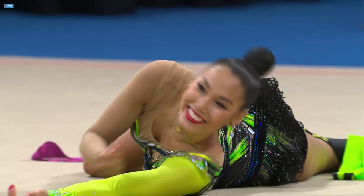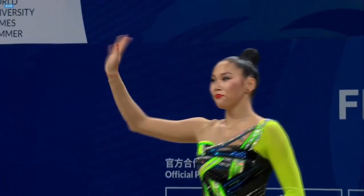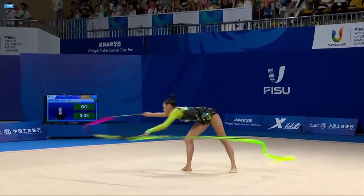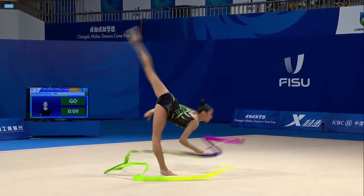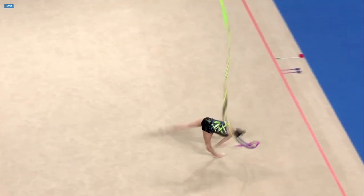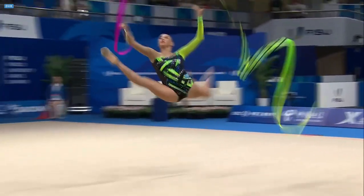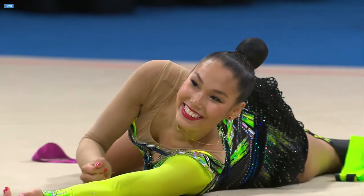Eljana Tanieva showing us a bit of the Matrix with the ribbon and mastering it from beginning to end. She takes a load of risk in this routine. This penché pivot where the back leg develops going from bent to straight is one of her signatures. Very good combination of illusion turns there as well, combining with a throw and catch and upping her difficulty as a result.